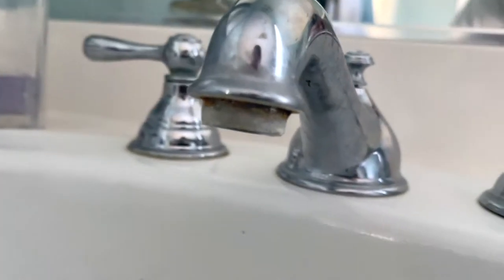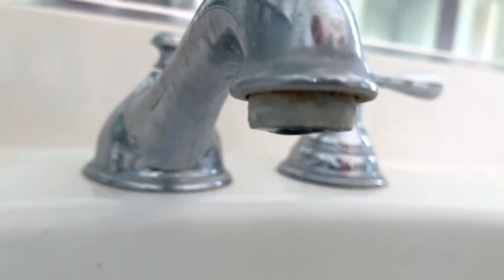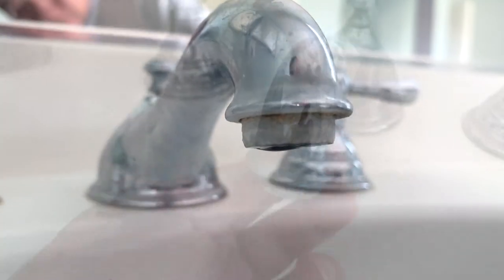If you really like the video, please help me out with a thumbs up — that helps the channel a lot. So this is the aerator, that's the little end piece on the faucet, and it's pretty easy to change. You might need a pair of pliers to loosen it up.